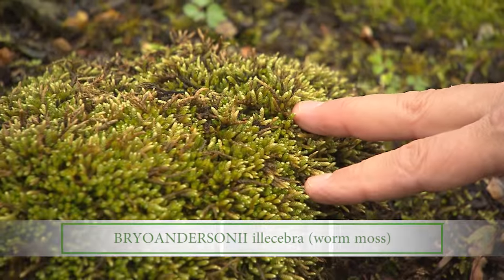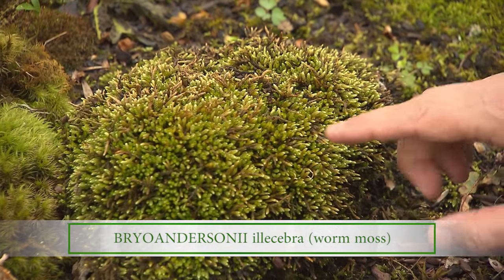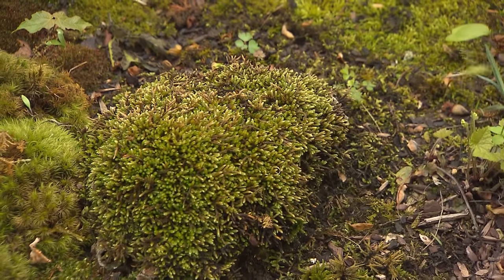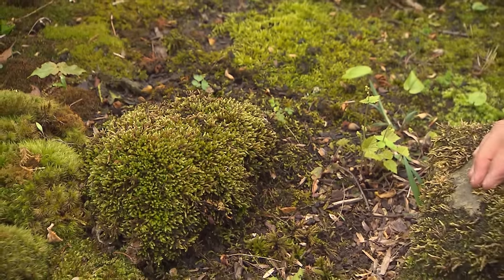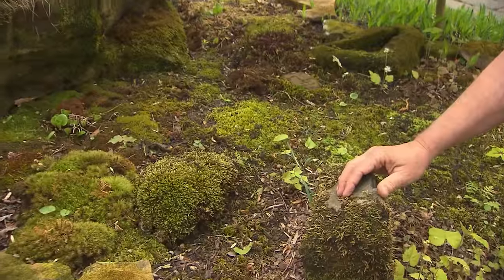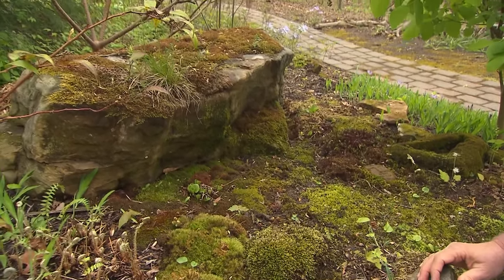This is one I really enjoy here. The common name is worm moss, but it's actually Bryoandersonia illicebra. It looks like little worms. Very easy to grow. And this one's actually growing on a rock, so they grow in such a wide variety of places. We've seen it in the lawn, we've seen them on rocks. We typically think of mosses that love shady and damp spots, but there are mosses that grow dry and in the sun. Tell me about the maintenance they require.